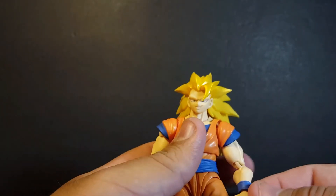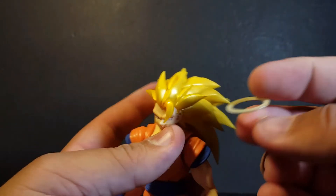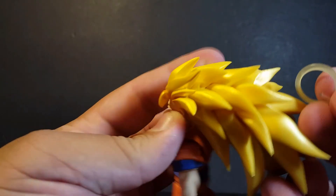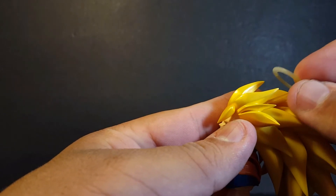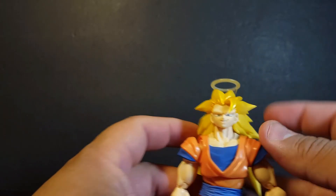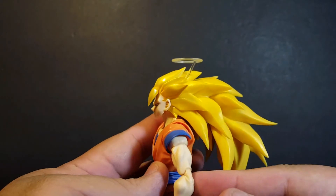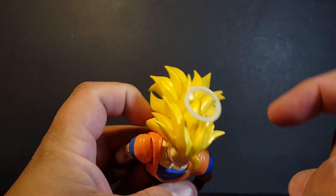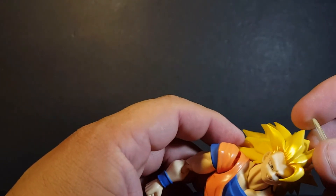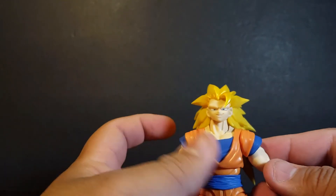One thing that's not really interchangeable but is an accessory is his little halo right here, which is very cool. It is on a little peg, and if you look on the hair there's a little hole that you can just peg this into. It's kind of at an angle, so you have to proportion it right. And there you have him with his halo — that's freaking cool. Really nice translucent plastic with a little bit of paint on the top. You want to be careful because that does feel really fragile, so it might break on you — just be very, very careful.